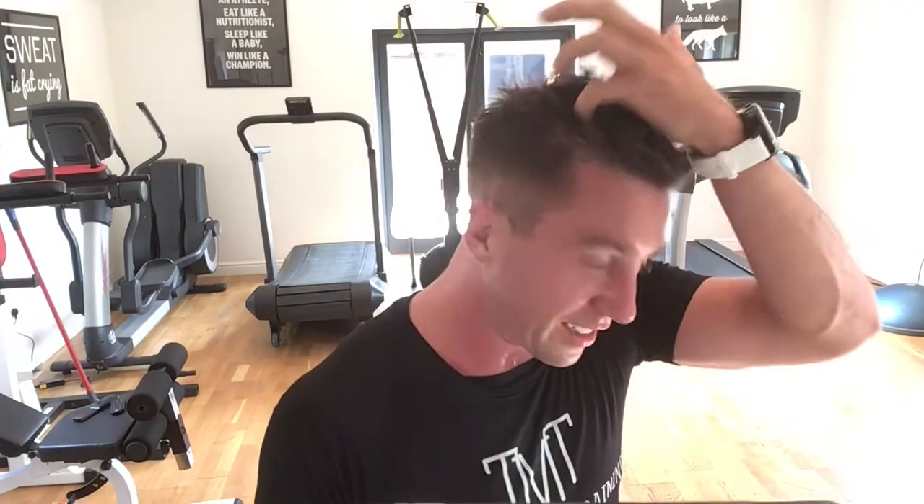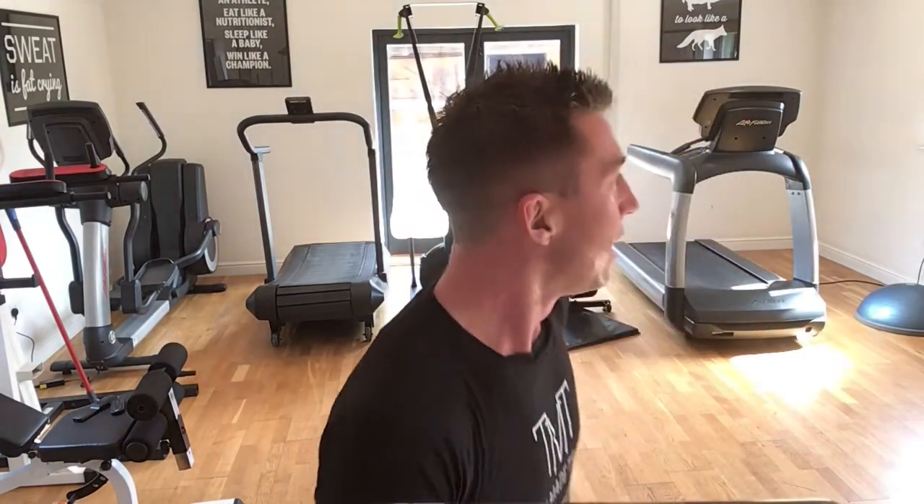Well done legends! Well done — that was a sweaty one today, hot outside. Amazing — thank you so much for joining. As always guys, please share stories with pictures of you doing the exercise. I'd love to put it on Instagram and say well done, because it's a really tough session. Fridays at 9:30, we're going to keep going — please invite a friend. Everyone's goal is to invite one friend next week. Thank you guys!